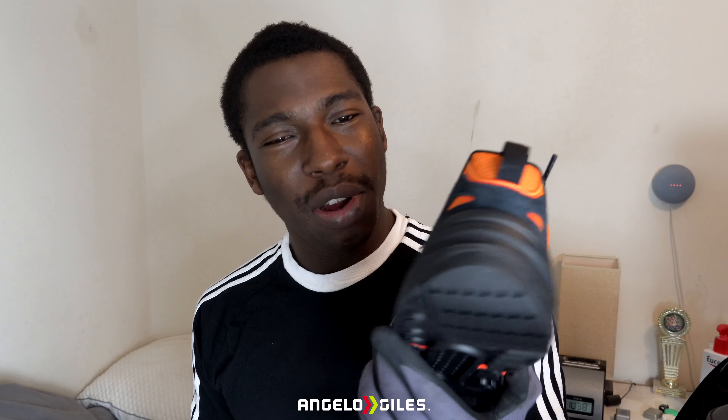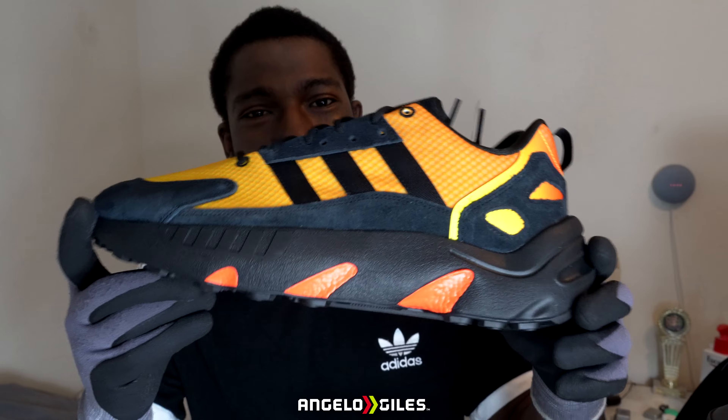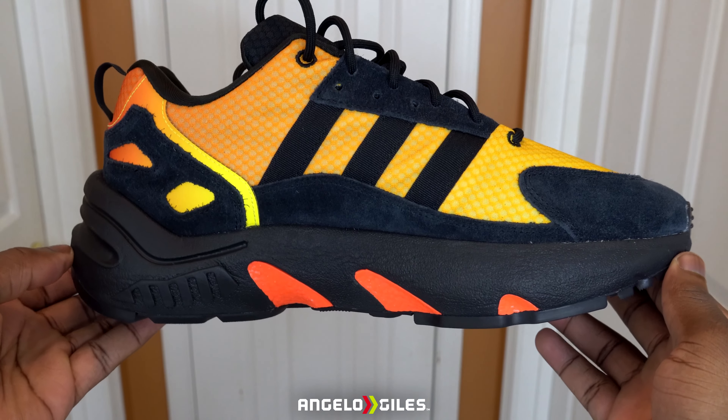At first I wasn't feeling this color, and then I saw that they had released it and I was like, you know what, I kind of like this. And I was like, I don't really have an orange pair of shoes. The other thing I really like about these is that they actually work really well. I'm going to be doing a full review on the ZX 22s in a couple of days, so please subscribe to the channel if you want to see that full review and make sure you push that bell so you can be notified as soon as I release the video. But check this out, man — the colors look so cool.